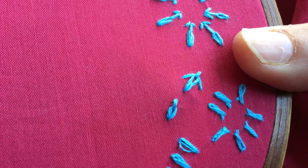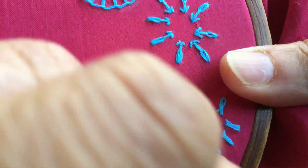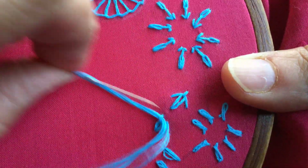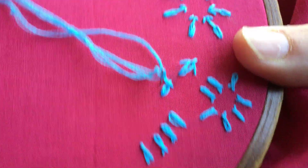So now you take out the needle from here. Now you pass it — you have to pass it from under the extension of the lazy daisy that you just made, and then put it down on the other side.